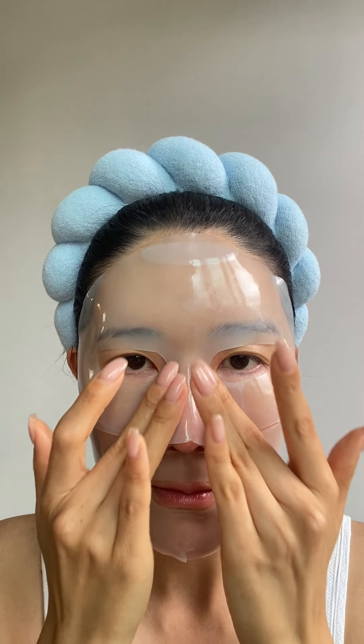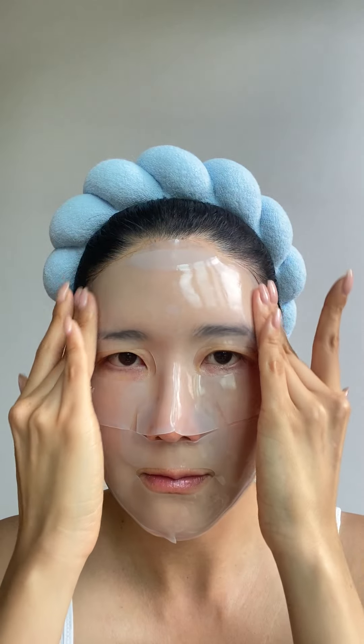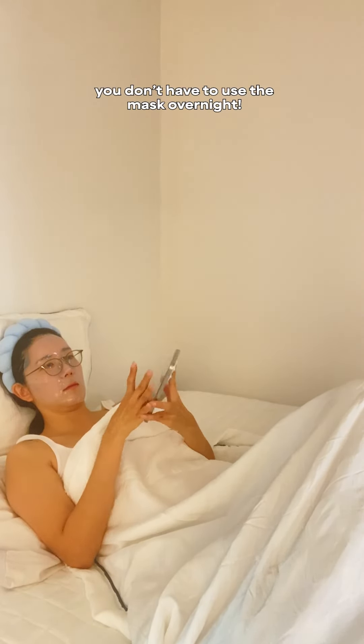Tip number two: use the little piece from the eye part and the mouth part. It's like a puzzle piece-looking thing. Put it onto areas that you want to cover — just don't let it go to waste.